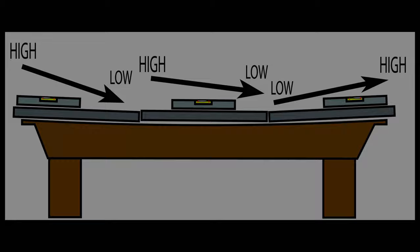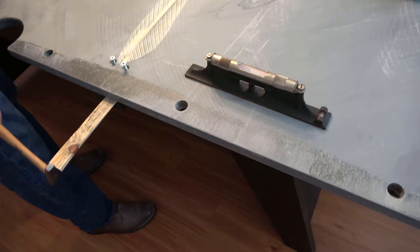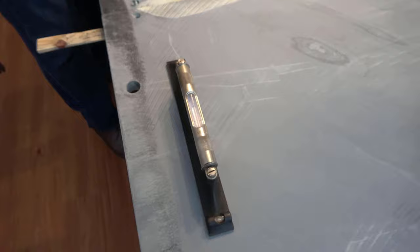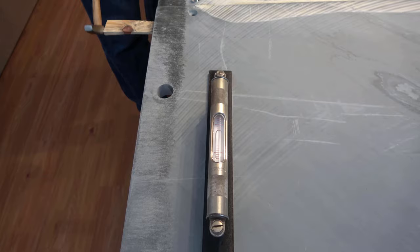We take a reading on each one of the slates. In this particular case, we've got a little bit of a belly in the frame of the table, and the outside slates towards the outside are high, but the opposite end of the table was our highest point. We're shooting for all three slates to come out perfectly level — it's not impossible to do. Sometimes you get lucky but most of the time you end up with a jumbled mess. If you look at the diagram, the highest point of the table is on the left.